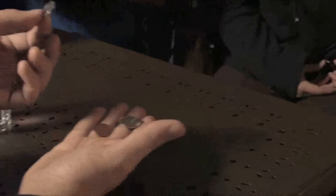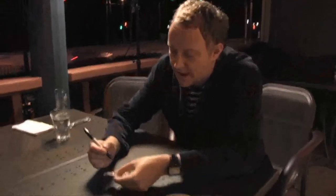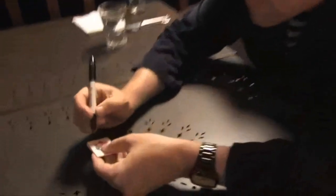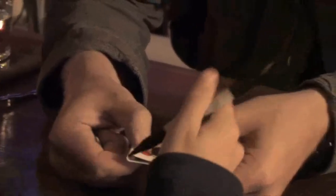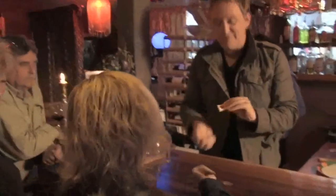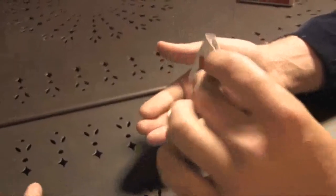Does someone have a dime? We could use a nickel — no, I'll use a dime, dime's better. I'm gonna sign my initial on your dime, then flip it over and I want you to sign your initial on the other side. My name is Justin — first and last, whatever you want to do. ET — that's awesome, one of my favorite movies of all time. That's perfect. Sign the matchbook too.